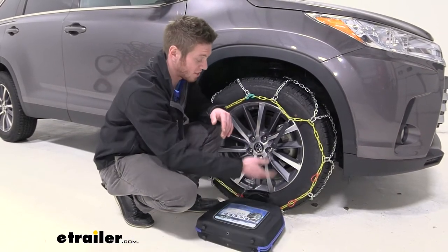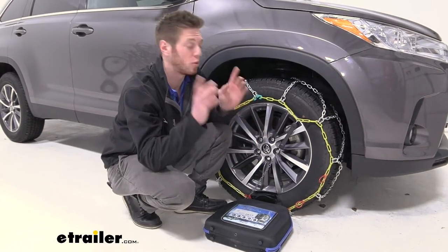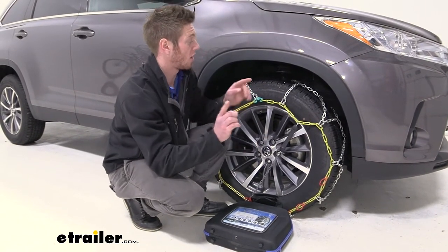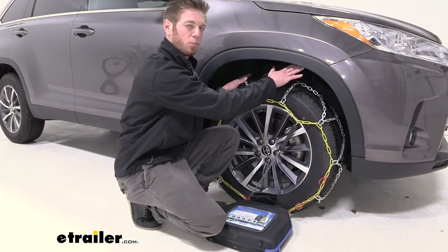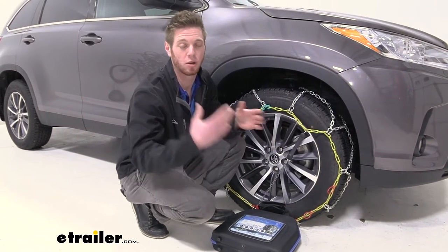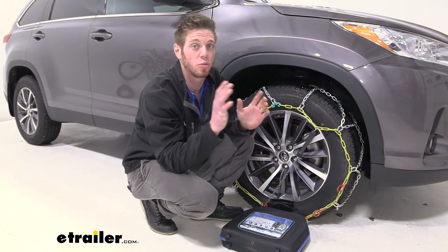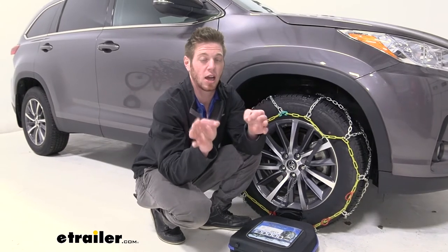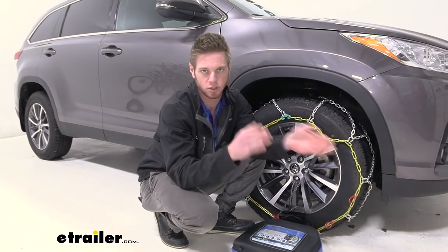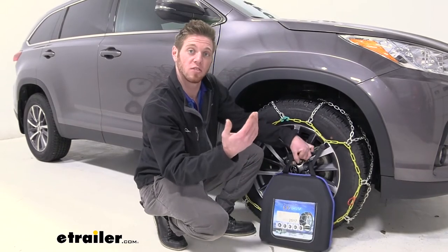Last nice thing about it is just the fact that it's super simple to install. I really think you guys can do it. But we do recommend that you guys practice putting these on, because if you're in that situation where you're stuck, you're probably a little panicked and it's probably not the most ideal situation. So you want to be able to know exactly how to put these on before the situation arises.